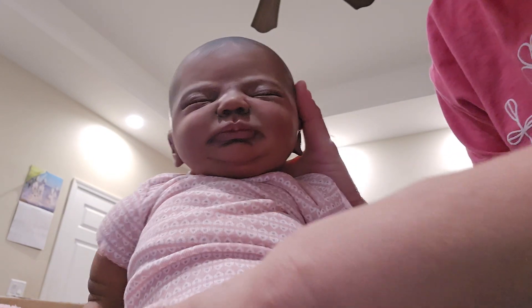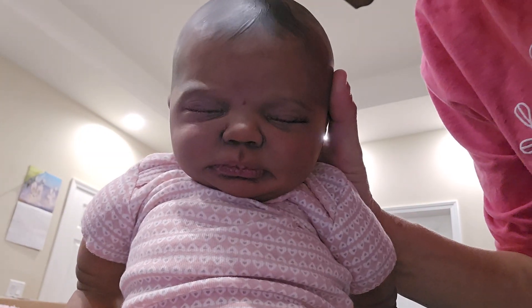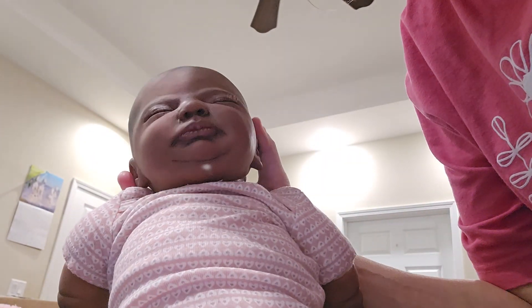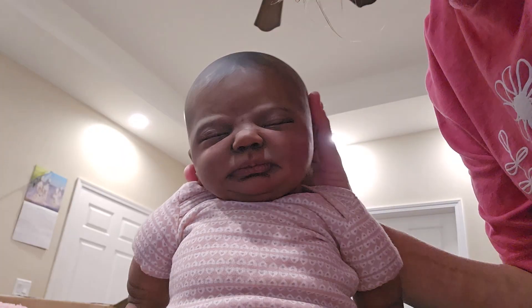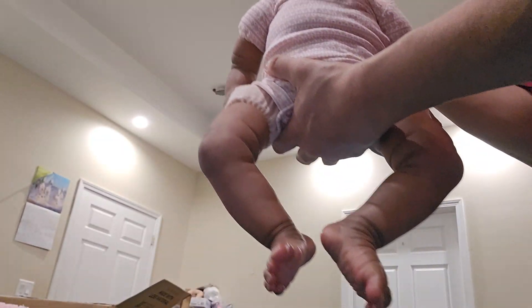One more look at her before I go. She is so beautiful, you guys. Looks like she had her ears pierced but they took the earrings out — I'm going to put some earrings in her, I'll have to buy some new ones. She's so beautiful. All right, peace out. Like and subscribe.